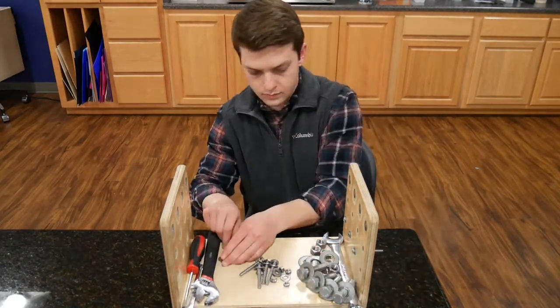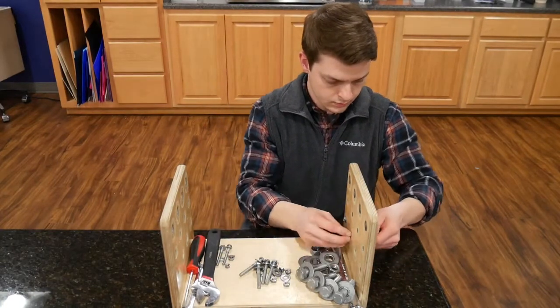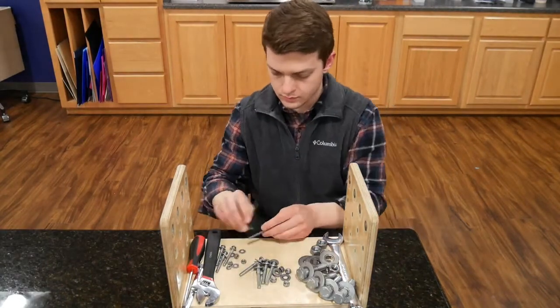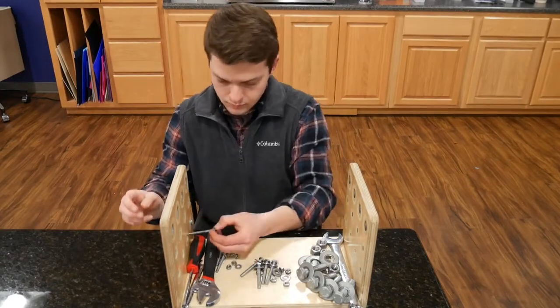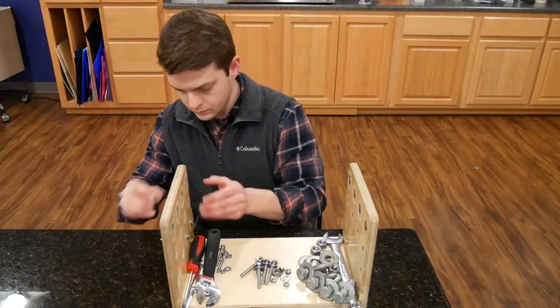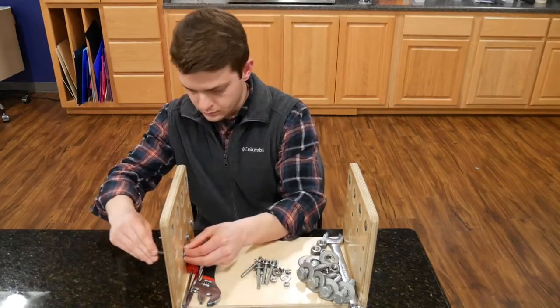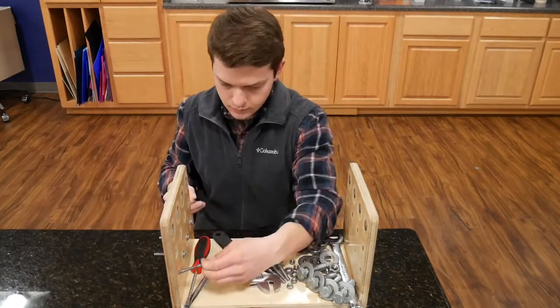When I go to reassemble, I'm going to start on the bottom row, working my way upward, and make sure to flip the nuts and bolts around — you can see how they're facing the opposite direction. I'll assemble all these with my hands first, hand tighten them, and then come back through and tool tighten each one. Each row needs to be tool tightened before the examinee moves on to the next row.